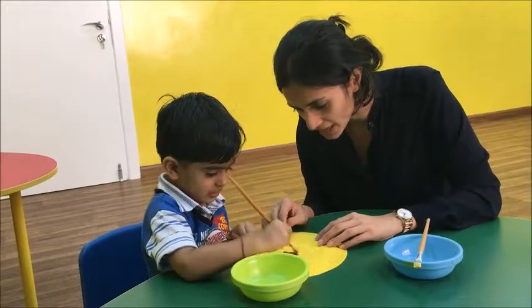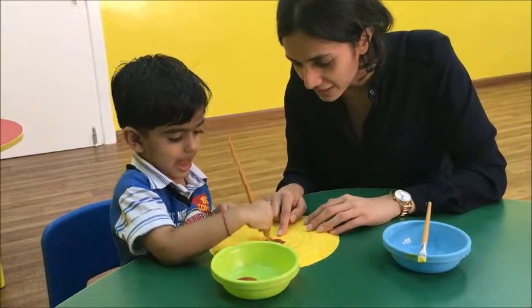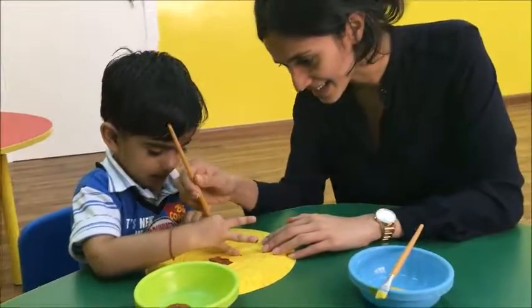We're going to paint inside this circle, yeah? What color is this? Brown. Brown, yeah? Okay, come on. Paint. Very nice. Yeah, inside the circle, yeah. Nice. Nice. Okay.